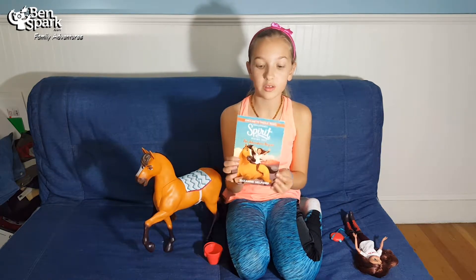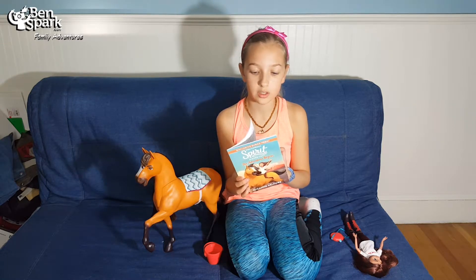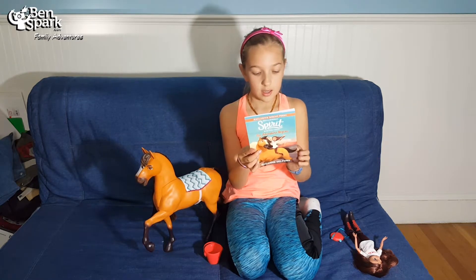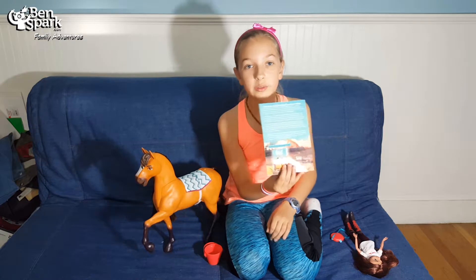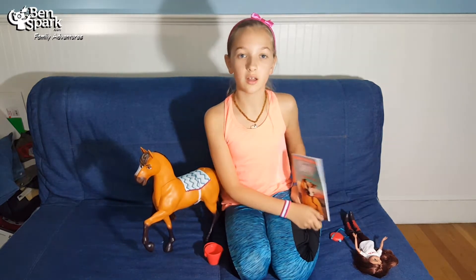With the whole set there is also the book Spirit Riding Free: The Adventure Begins. This is the first two or three chapters in the novel Spirit Riding Free: The Adventure Begins, which is now on sale.